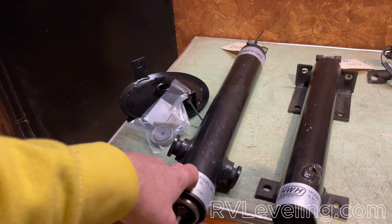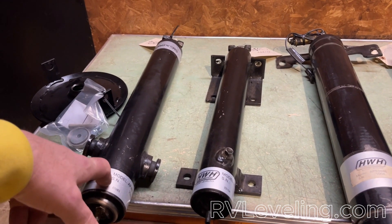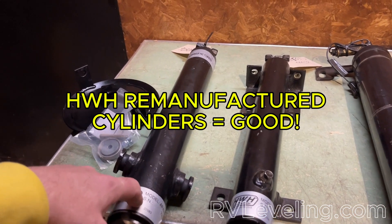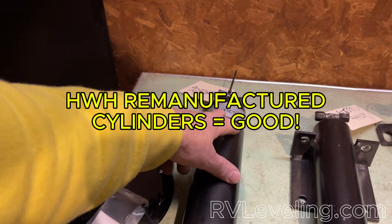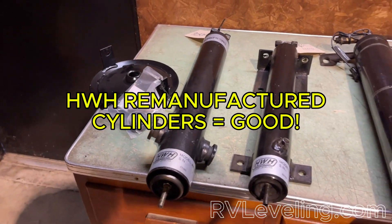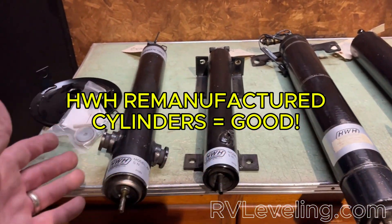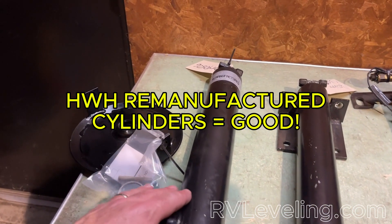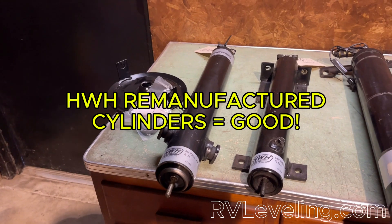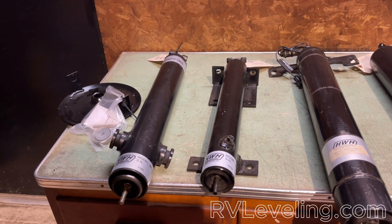Your two options are to purchase a new one — we stock most of the common ones, and if we don't have it we can get a drop ship from HWH — or to purchase a remanufactured cylinder. There really isn't much, if any, difference between a new cylinder and a remanufactured one. They go through all the same testing and specs to ensure the remanufactured is as good as new, and it holds the same 12-month warranty as a brand-new cylinder.